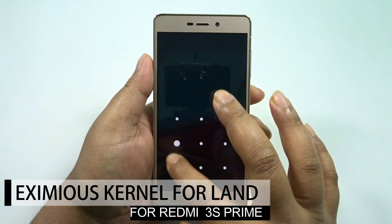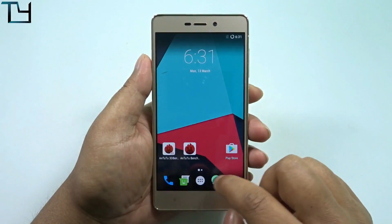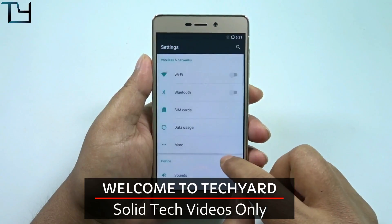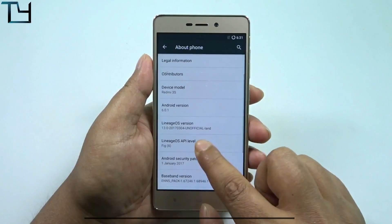Welcome to Take Care guys, this is Sorab here. Today I got the Eximus kernel forwarded to me for the Redmi 3S or 3S Prime. Before starting, I'm making this video per your requests — I was not personally interested in this kernel.